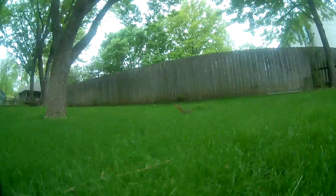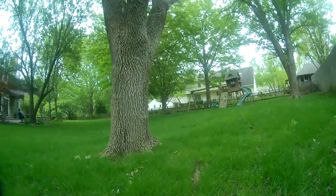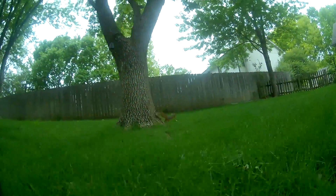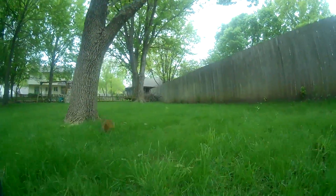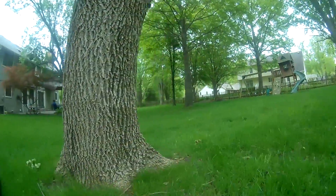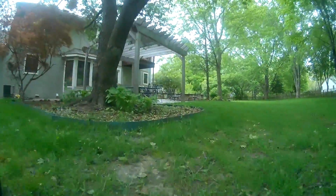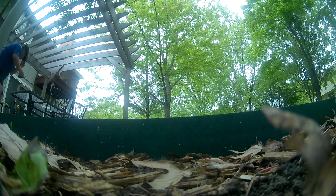I apologize for not having my Insta360 GO footage ready. I've had it for a while but didn't jump on doing a video around the hype train for the Insta360 GO. I think it's a good product overall, but I don't have my footage organized and I'm not prepared to include it in this video at this time. I'll prepare another video when it's ready.